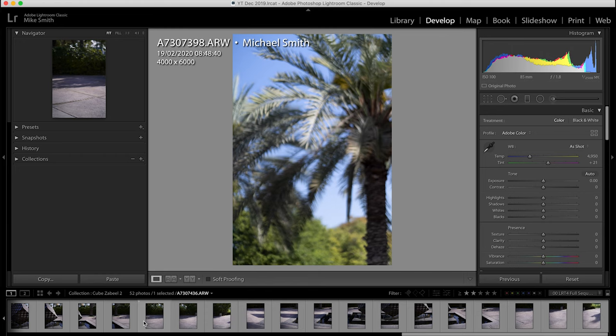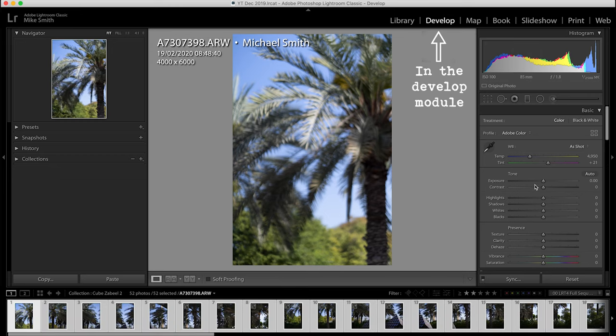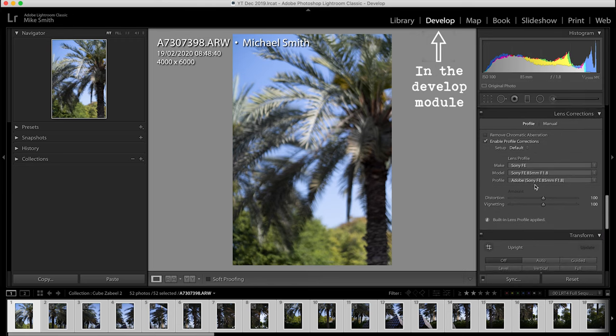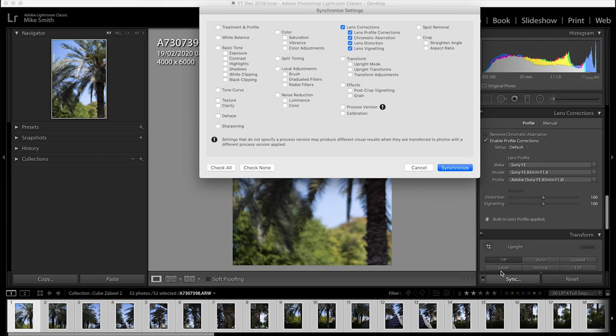Once you have all of your images imported, you need to enable profile corrections in Lens Corrections — scroll down and make sure this is checked. It has automatically selected the right lens for me, but if it doesn't, find your lens in the drop-down menus. Then make sure all images in your sequence are selected by clicking on the first one, holding down Shift and clicking on the last one. You need to sync these lens corrections — make sure the first one is selected and click Sync, then check Lens Corrections and click Synchronize.